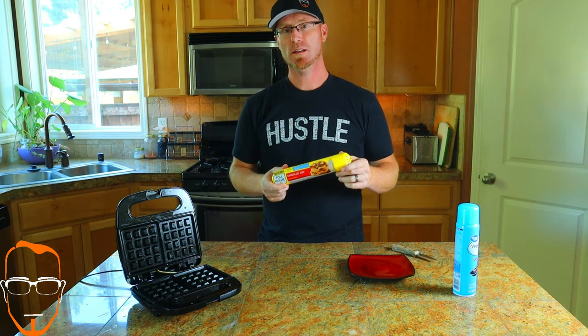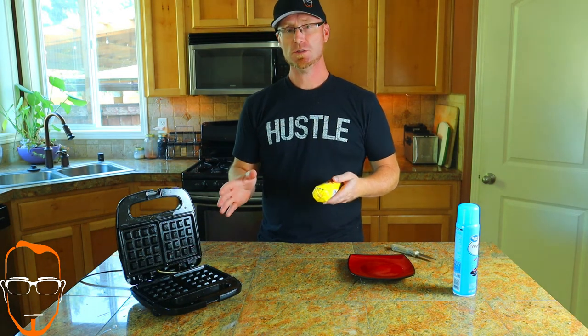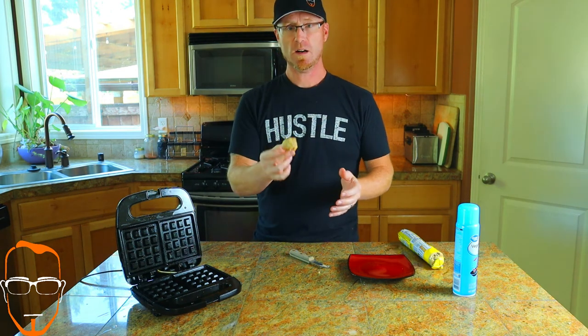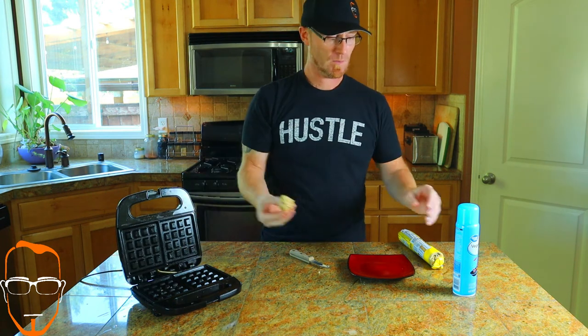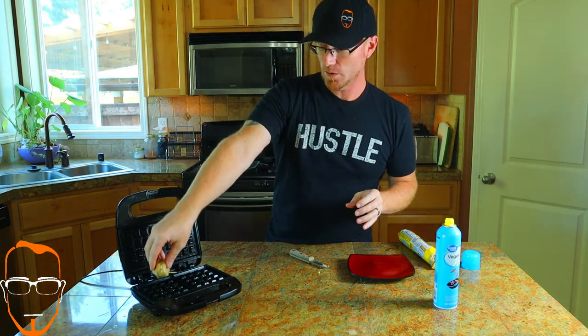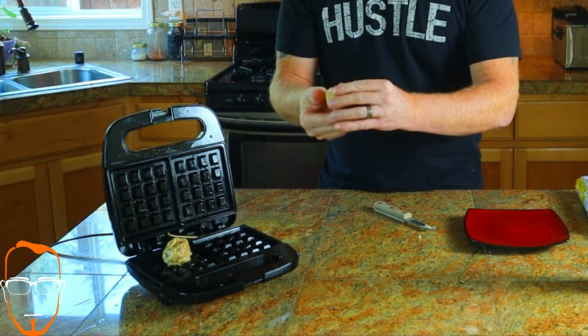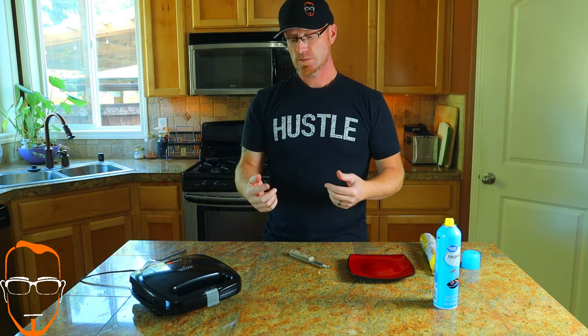Last but not least, experiment number three. The Nestle Toll House cookies have a lot more consistency like our cinnamon rolls did, so I'm crossing my fingers hoping these will cook just as well. Definitely want to make sure you spray this down with cooking oil because the chocolate chips could burn and make a heck of a mess. We've got a good-sized cookie dough ball — drop it in, and one more equal-size ball — and we're going to let these cook for about two to three minutes.